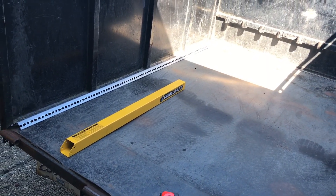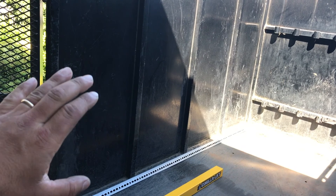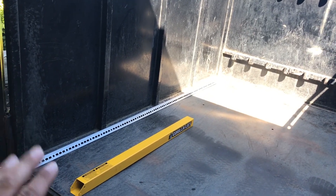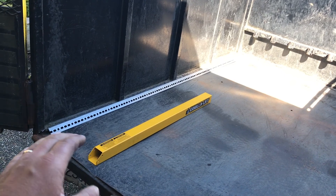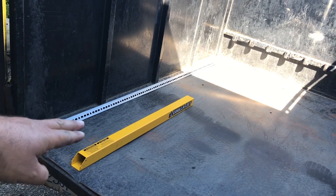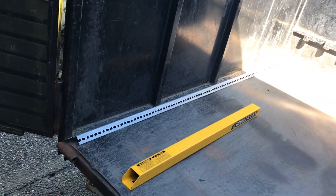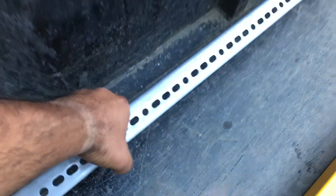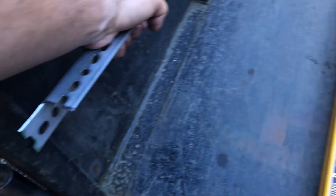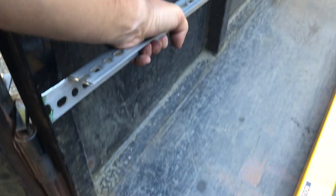It was just challenging figuring out how to mount these on a non-conventional trailer. These are meant for trailers with a side rail anywhere between 12 and 24 inches tall. With this trailer having no side rail, I had to figure out an alternative. What I ended up figuring out was using some slotted angle iron — I'm going to mount that to the sides to essentially give myself a side rail.